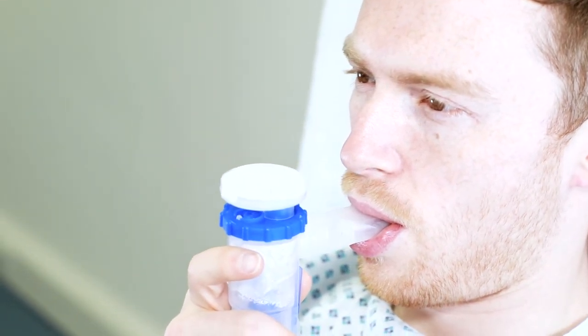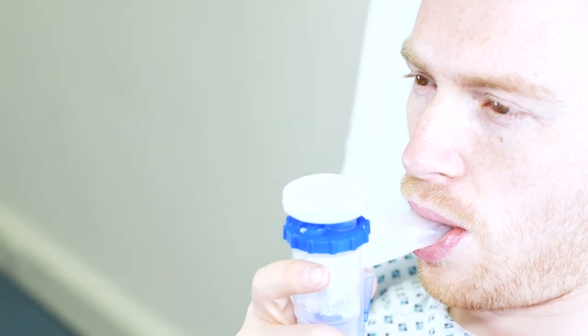Filtering the exhaled air protects the caregiver from inadvertent exposure to airborne medication. Press the trigger again to resume breathing in and medication intake.